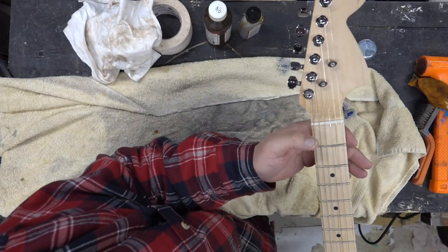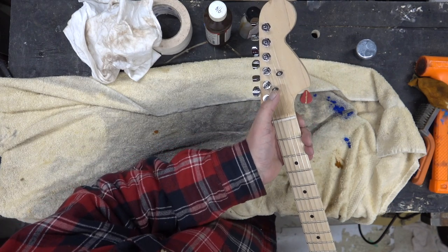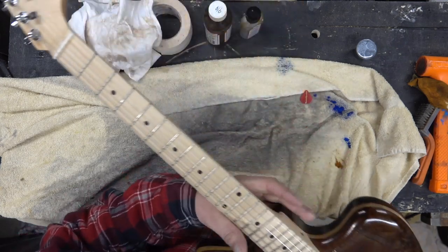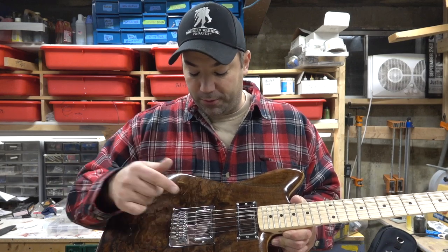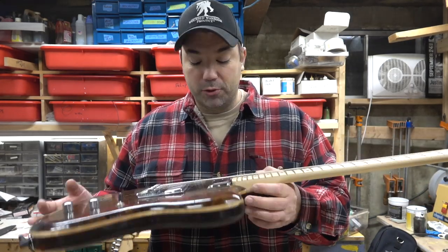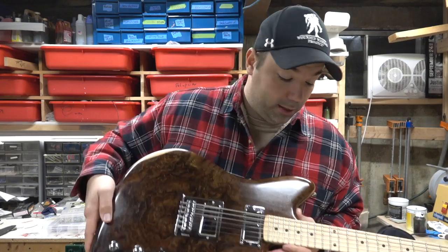I've got the coil split on here and these sit right flush up against the body. I used Graphtech string trees — install is a breeze. Usually I go slightly below the fifth string and then slightly below the third string, drilled those out, that was relatively quick. I was having some problems with the bridge pickup — for some reason it's way silent. I don't know if it's dead or something's wrong with it, but we'll give it a whirl here for you guys.